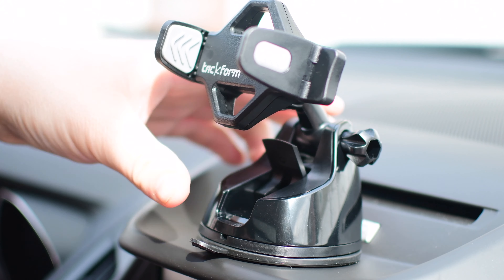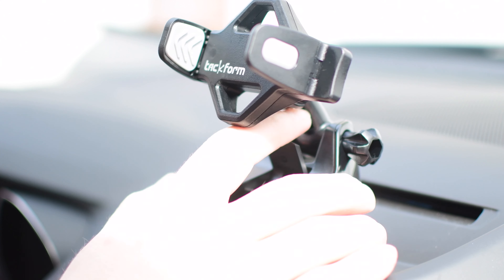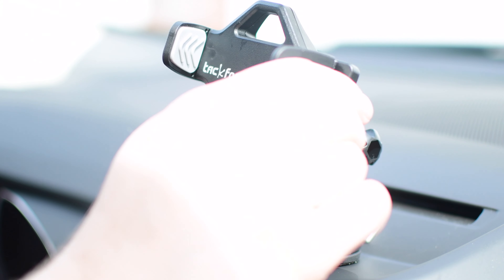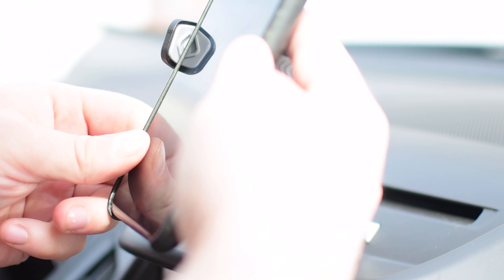Here I am inside of my car. I'm going to remove that little piece first — it is slightly tacky to help it adhere a little bit better. Once it's in place, I pull this down and it locks in there. Super, super solid. As you're driving, it's really not going to go anywhere.